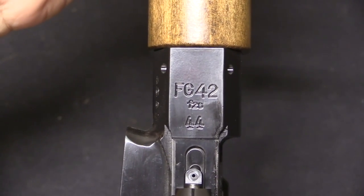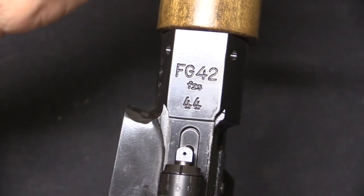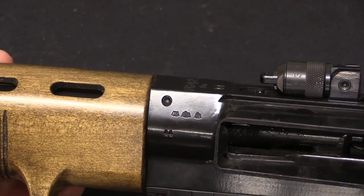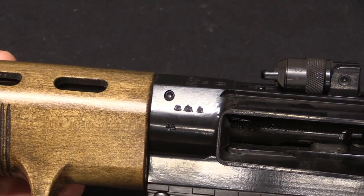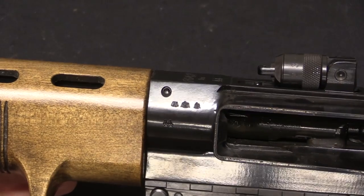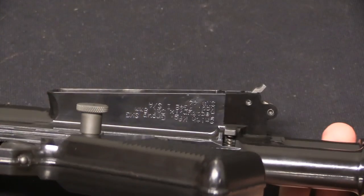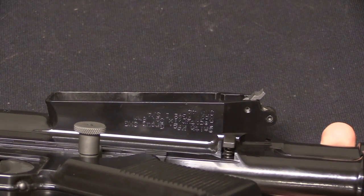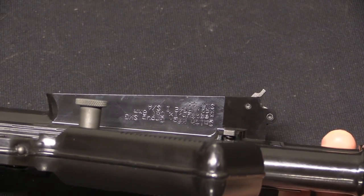On the rifle we have a duplicate of the original German markings — marked FG 42 with factory code FZS, which was Krieghoff. The serial number on this one is 44, which is a serial number, not a date. We have a series of Luftwaffe acceptance proofs on the side. The FG-42 was not a Waffenamt rifle because it did not go through normal German Army procurement — it was procured directly by the Luftwaffe, so the markings are a little different from a typical German rifle. The modern manufacturer's markings are nicely hidden on the bottom of the magazine well — exposed enough to meet Federal requirements but in a position where you'll never see them unless you go looking.